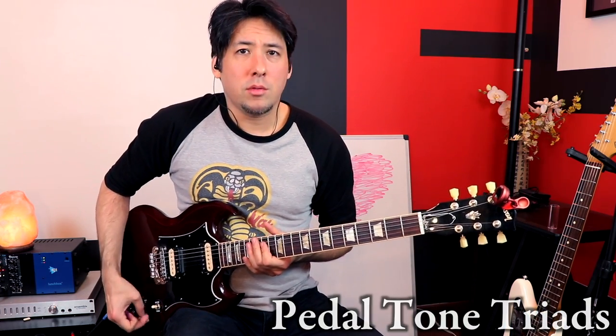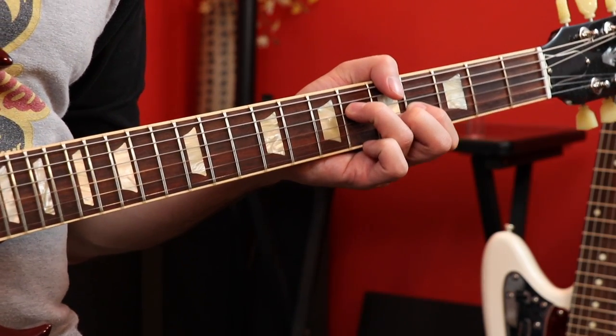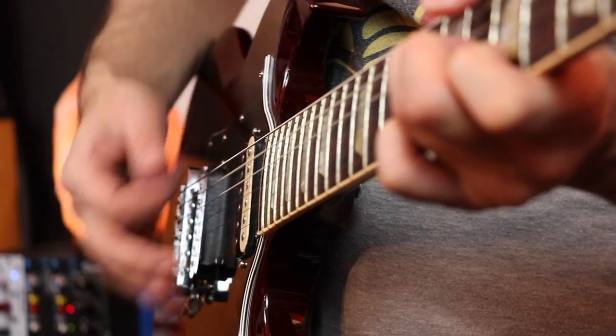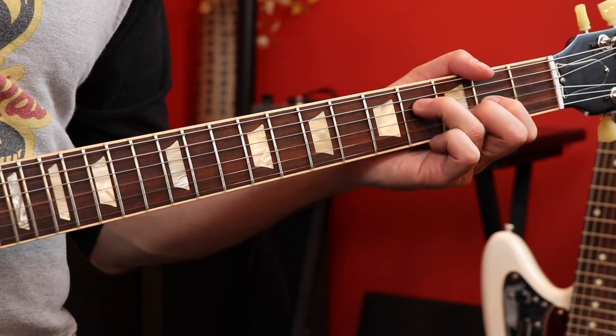We're going to do some pedal tone triads. These are interesting because you're playing chords as triads on the 2nd, 3rd, and 4th strings — we have A, E, D, and back to A. It's a lot like Crazy Train. We're going to add the open A string underneath all of them, which blends into what we were talking about with slash chords. So we have A over A, E over A, D over A, and back to A over A — you can just call that last one A.